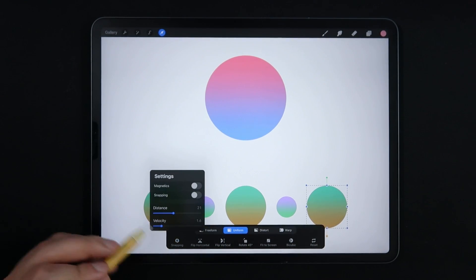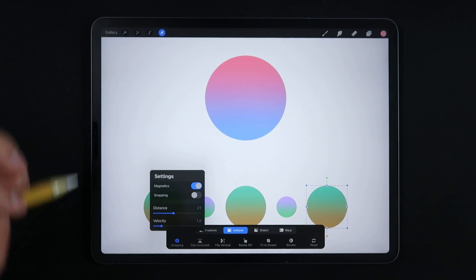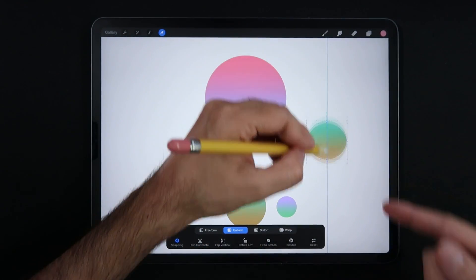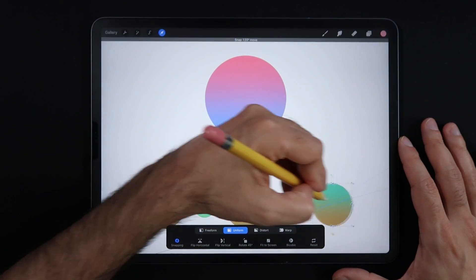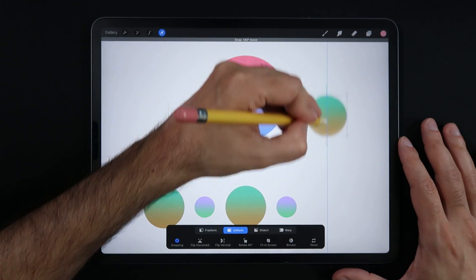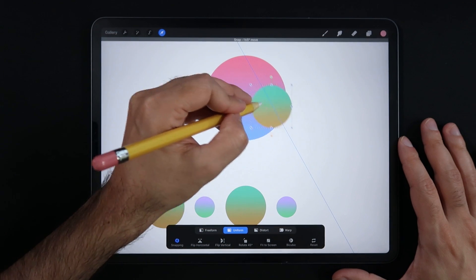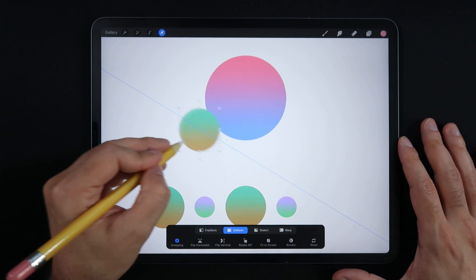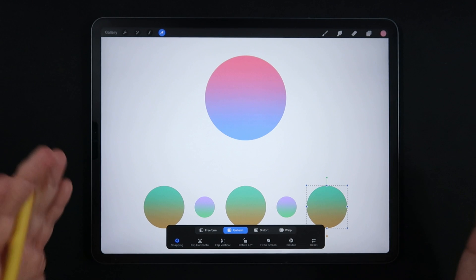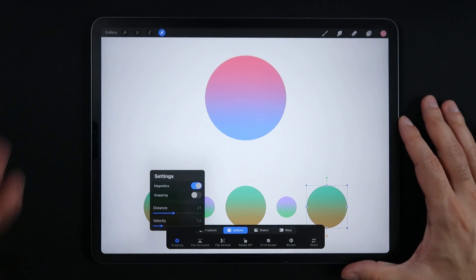We're heading into uniform mode and turning on magnetics first. If you're familiar with Procreate 4 and 5, magnetics is the well-known method where you get those famous blue lines. They let you move things in a horizontal snap or a vertical snap. You also get angle lines at 15-degree increments, which is very helpful especially for geometric illustrations — anything that needs snapping to specific angle increments. Snapping with magnetics is not much different from what we've been used to in Procreate 4 and 5.